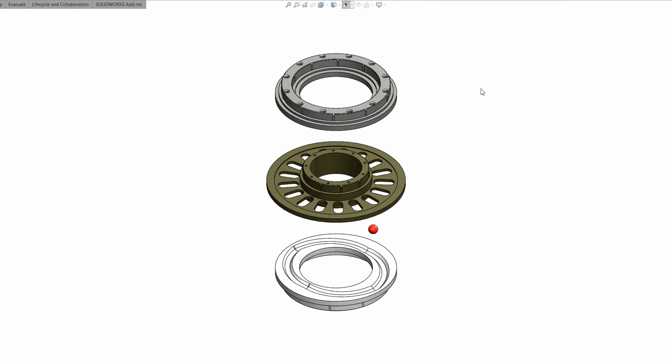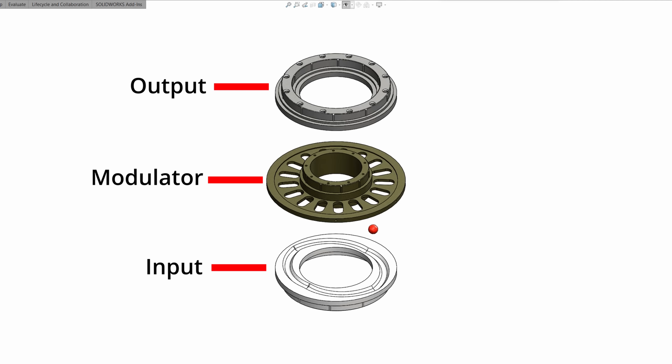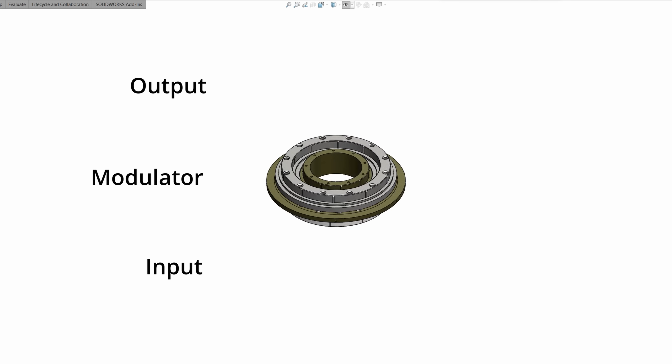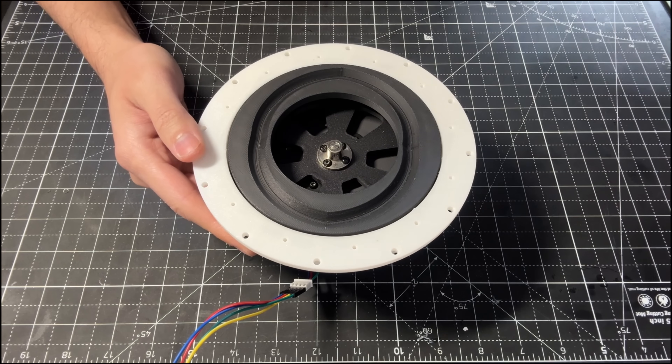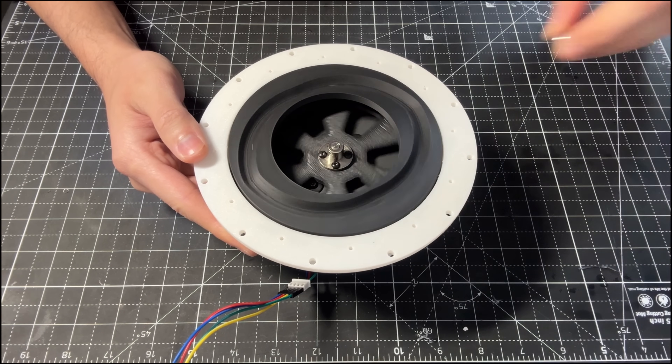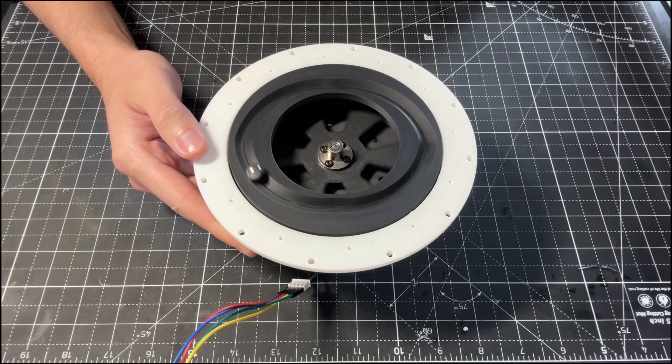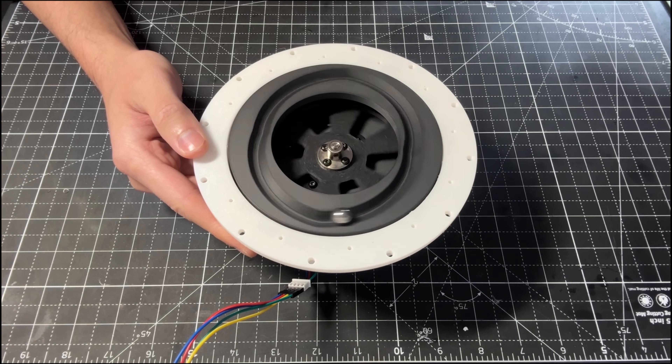The functionality is relatively simple. We have three main components: the input disk, the output disk, and the modulator. The input disk has a groove in an almost elliptical shape. This component is directly coupled to the motor, so as it spins, the ball bearings follow the path of the groove.